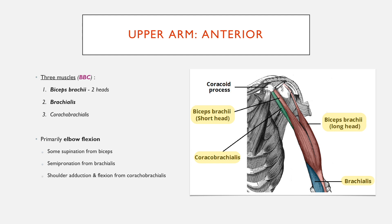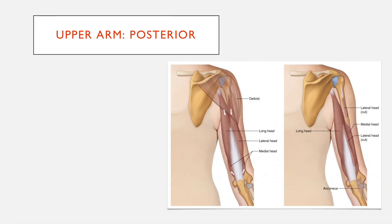The coracobrachialis primarily carries out shoulder adduction and flexion and doesn't really have a role in elbow flexion. All three muscles in the anterior compartment are supplied by the musculocutaneous nerve — that's the anterior compartment in a nutshell.